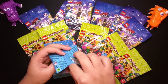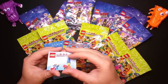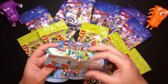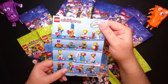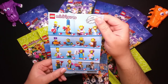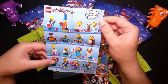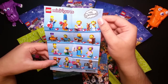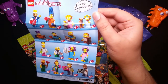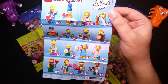Let me just look in here — so this sheet tells you what you can get, and gives you an idea of which ones are in the back. The one I want from the Simpsons series — I don't know, I just like the little dog, maybe Santa's Little Helper. Have a look at that and let me know in the comments which one you like.